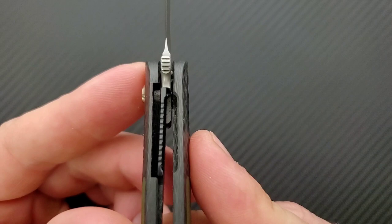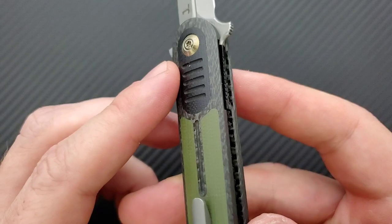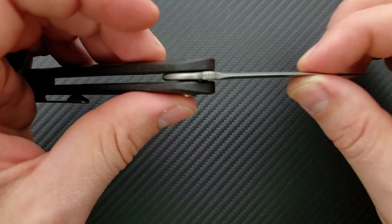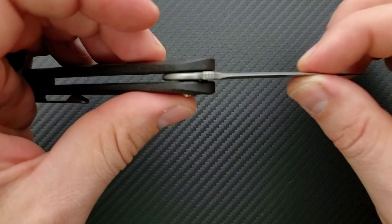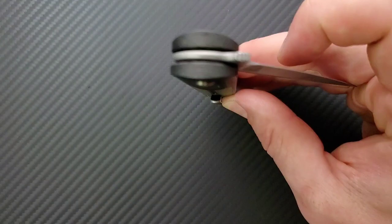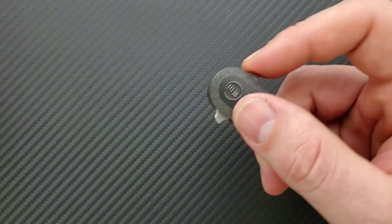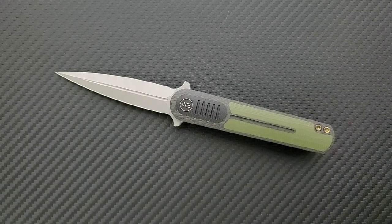This is a liner lock — steel on steel contact — so it doesn't need a lock bar insert. Locking up at about 50%. The blade is perfectly centered. It doesn't need an over-travel stop because it is a countersunk liner, meaning the scales themselves actually act as the stop. There is no blade play in any direction, which is what I expect from WeKnives. The stop pin is internal — you can see it reflecting right there — it stays positioned as you move the blade around. Perfectly acceptable for a knife made for light tasks.